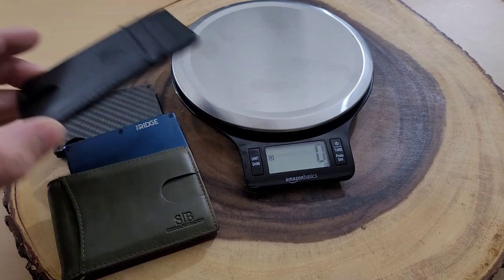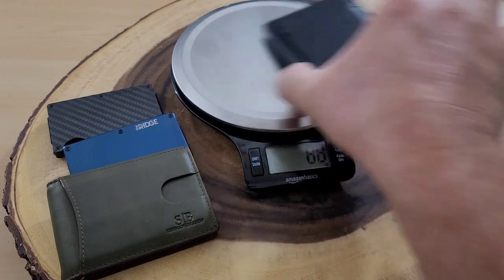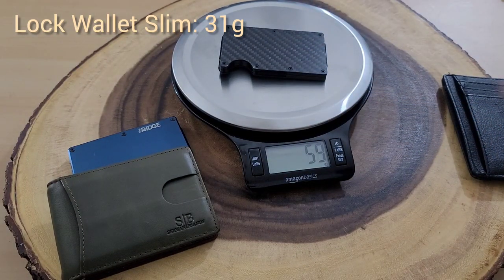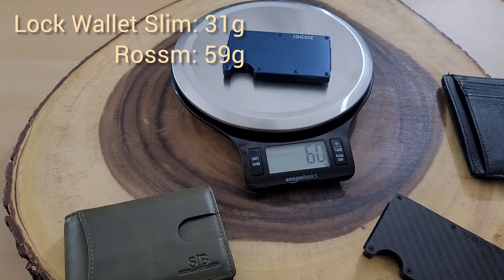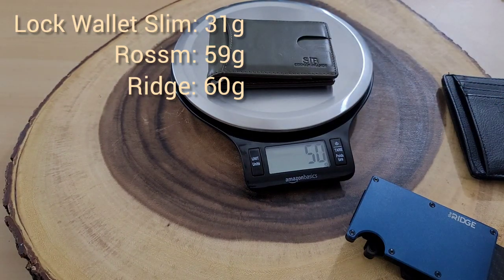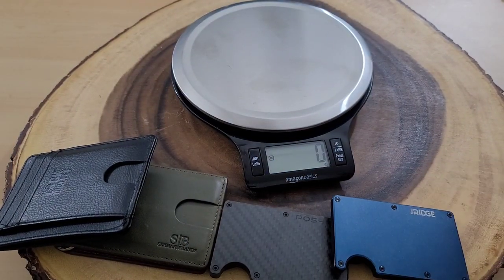In a previous review a commenter asked about the weights of these wallets, so I'm doing that now. The Lock Wallet Slim comes in at 31 grams, the Rossum wallet at 59 grams, the Ridge wallet at 60 grams, and the Sermon wallet at 50 grams. So the Lock Wallet is the lightest, followed by Sermon, then Rossum, then Ridge.